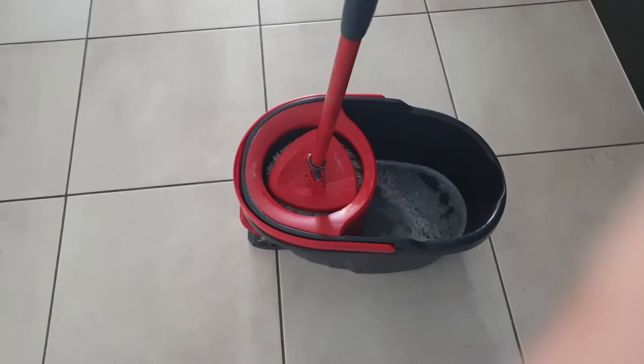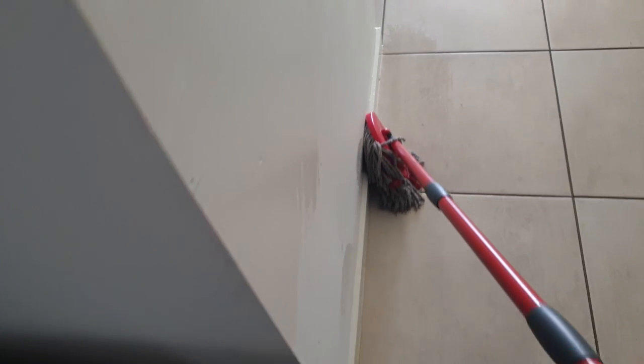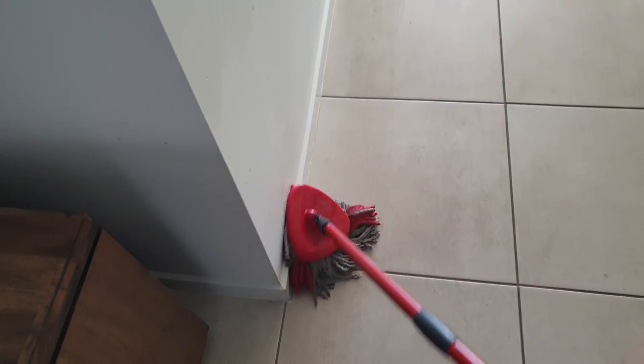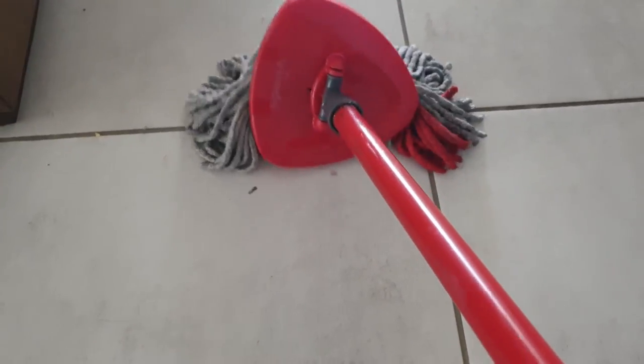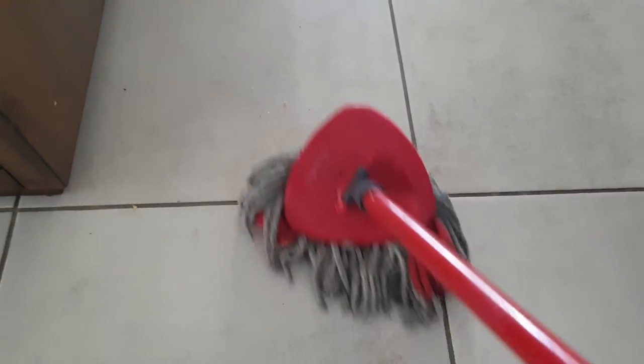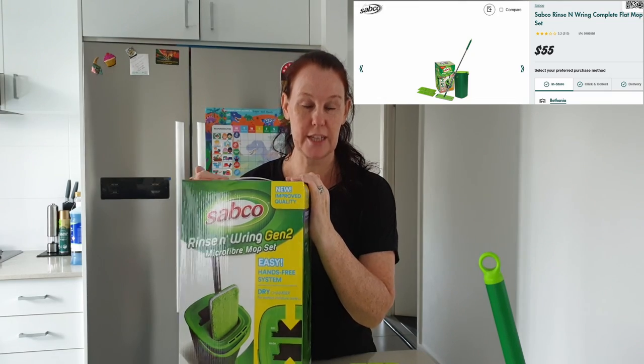Unlike the other mop, this one I can do a few different things with — I can use it to wash walls and it works quite nicely, just put it up against the wall and go up and down. However, it is a lot heavier so cleaning walls is more difficult. One thing I like that the other one doesn't do: I can set my mop against the wall and because of the little bottom brushes it does clean the skirtings nicely. If there's something on the floor that doesn't come up when I vacuum, I can tip it to the side, give it a scrape to loosen it, and then mop it away. The price was on special at Bunnings for $55.